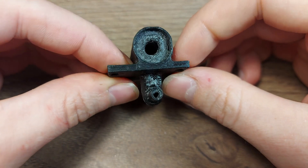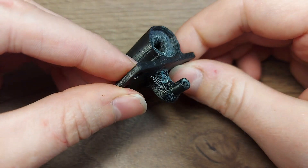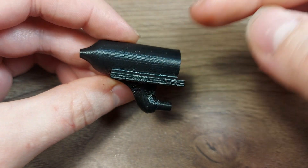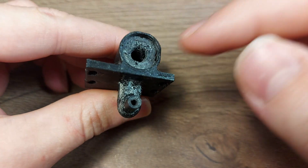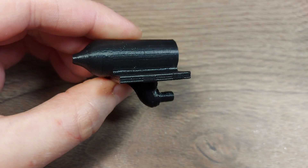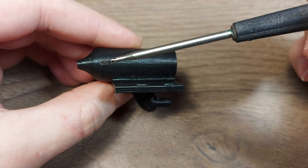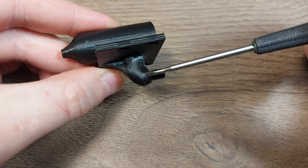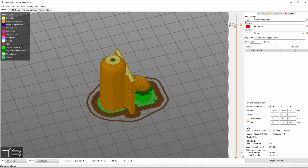I did have to use support material, but I forgot to set in the slicer to only generate support materials on the outside surfaces and the surfaces with overhangs. This part unfortunately has support material inside this cavity and also this cavity right here, which is basically impossible to remove.